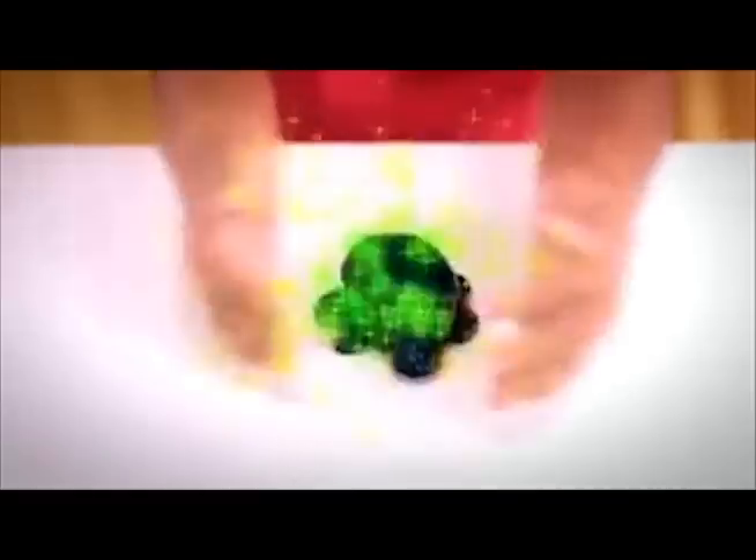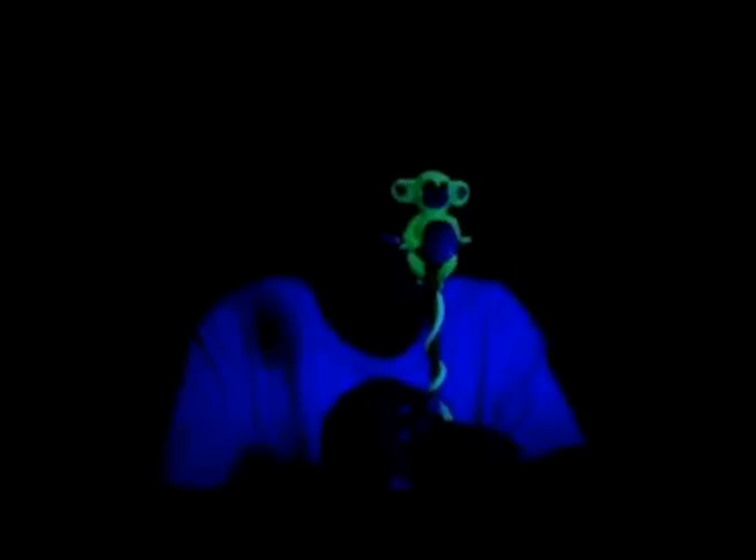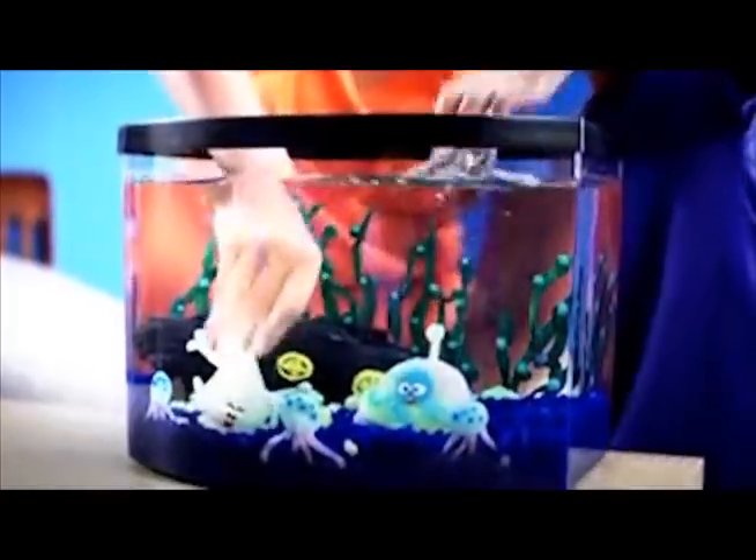It never dries out, so you can make and remake it in so many ways. Glow up your room, create light-up pencil partners, bling your backpack. And here's something new — you can even make sea creatures that glow underwater for you!